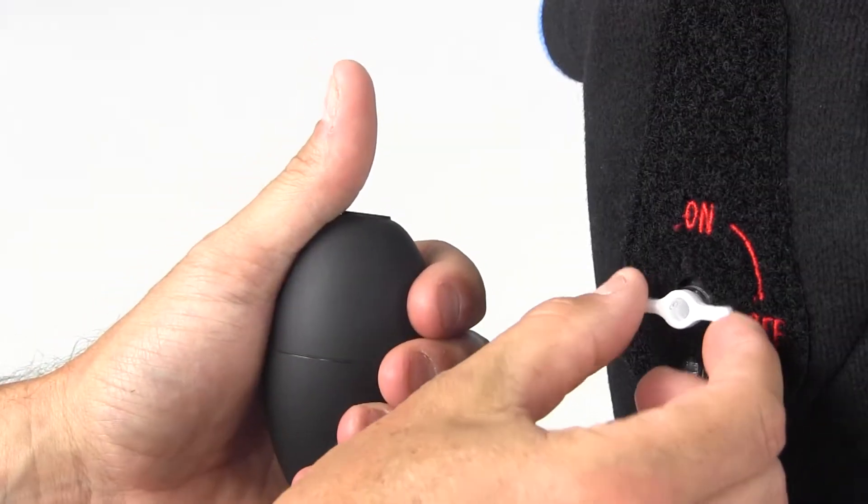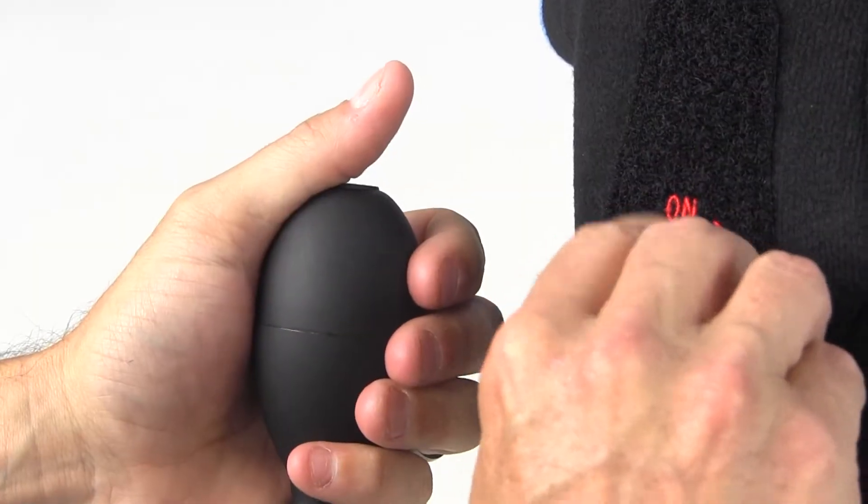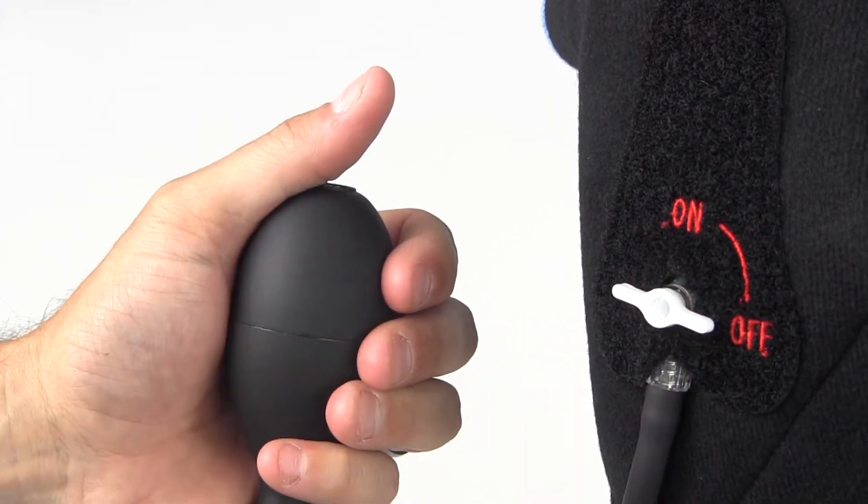Switch the valve to the on position and pump to your ideal fit. When you're done, switch the valve back to off and simply twist the pump to detach.